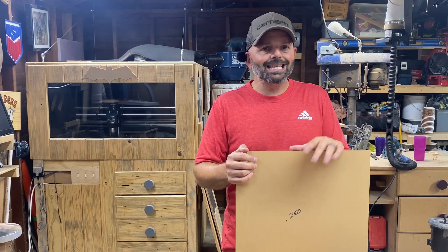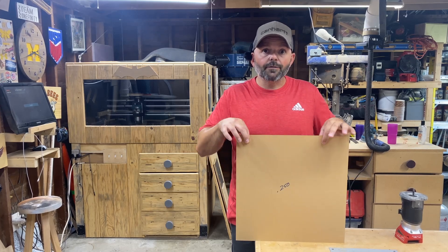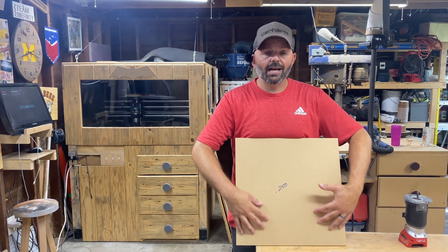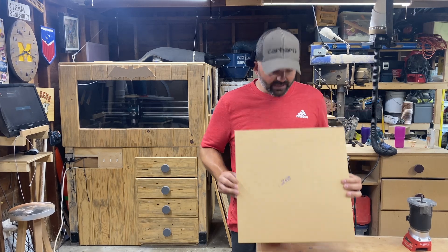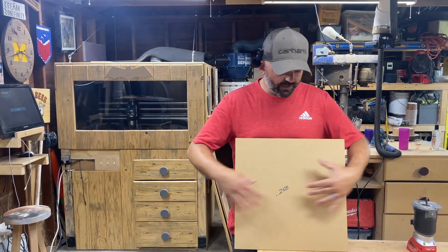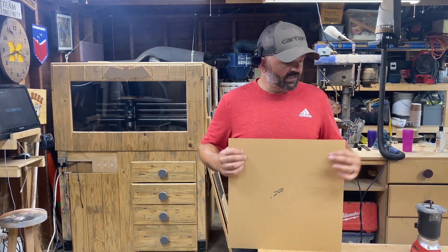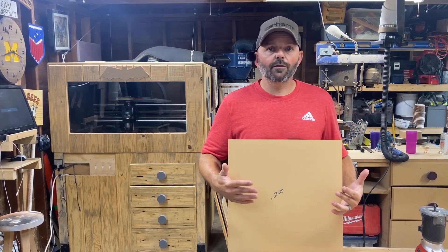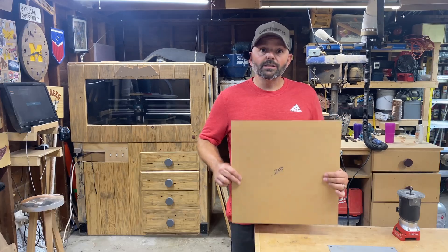I ordered this online — 16 inches by 16 inches, quarter inch — and it cost about $25. I love the paper masking on cast acrylic for two reasons: first, it protects the surface during shipping so you can check for any gouges; second, you can apply CA glue right on the masking to glue it down to your sacrificial waste board without needing to cover the whole piece in tape first.